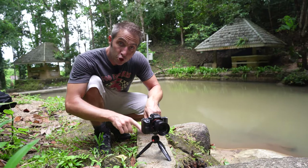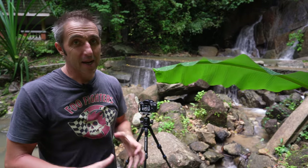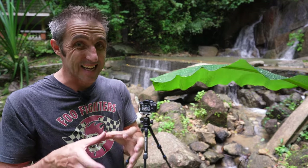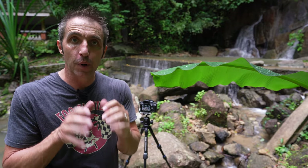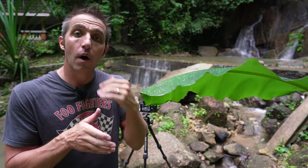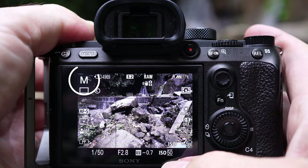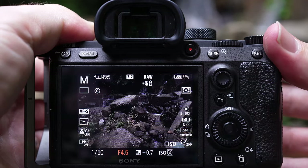It can be a little tripod like this or a bigger one like this, but anything that keeps your camera steady is great. The good thing with the bigger ones is that you can put the camera where you want it — you won't be limited to being low down or limited where things might block your view of that waterfall.